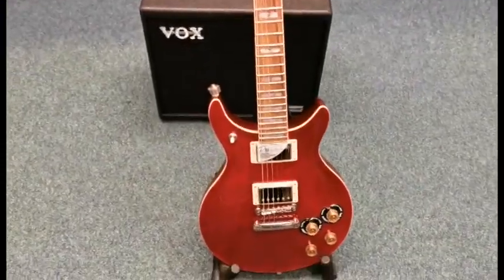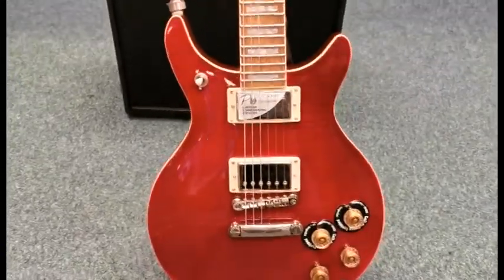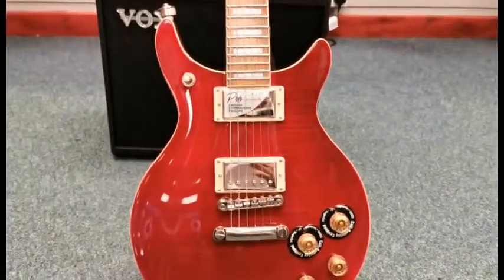Hello, this is Danny at Rimmer's Music Shop in Blackpool, here today again to show you an X-Display guitar that we've currently got for sale.